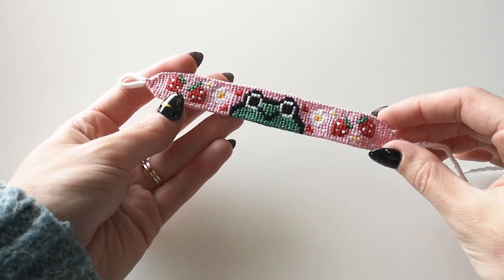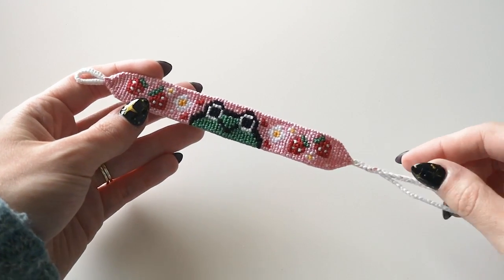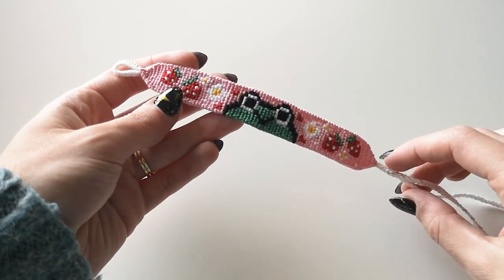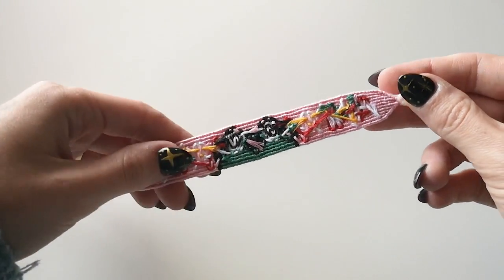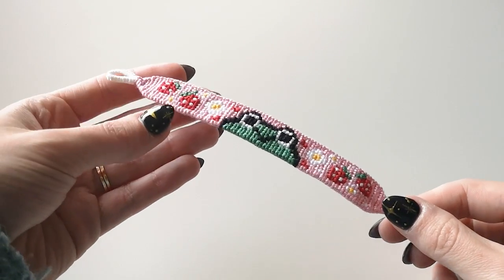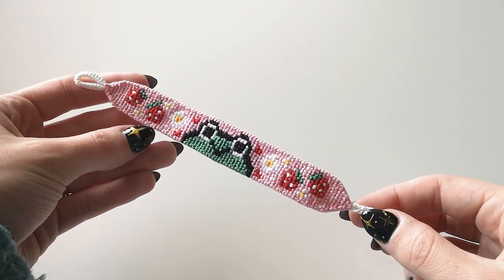Here is the final product — our bracelet all finished! Our cute little froggy in her strawberry-daisy glory. I love this bracelet so much. Here's a quick look at the back: you can see all the threads that have been glued down, get a good look at the loop, as well as the triangle ends and the braids we'll use for the ties.